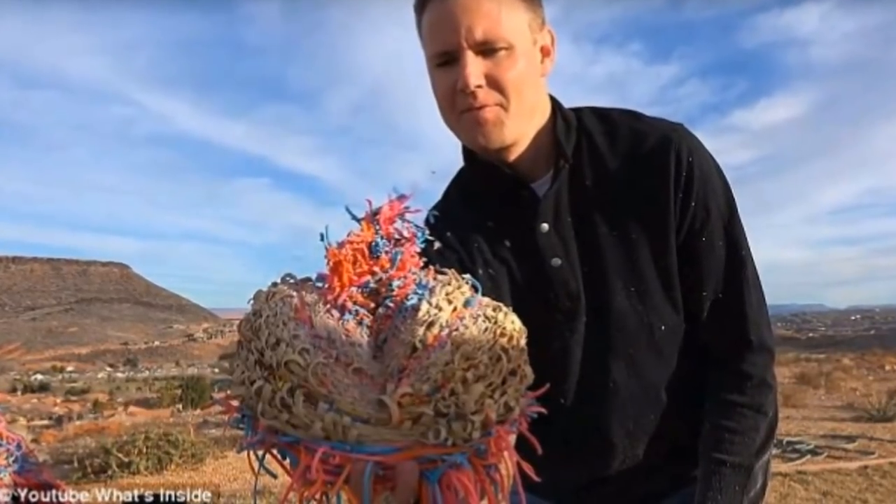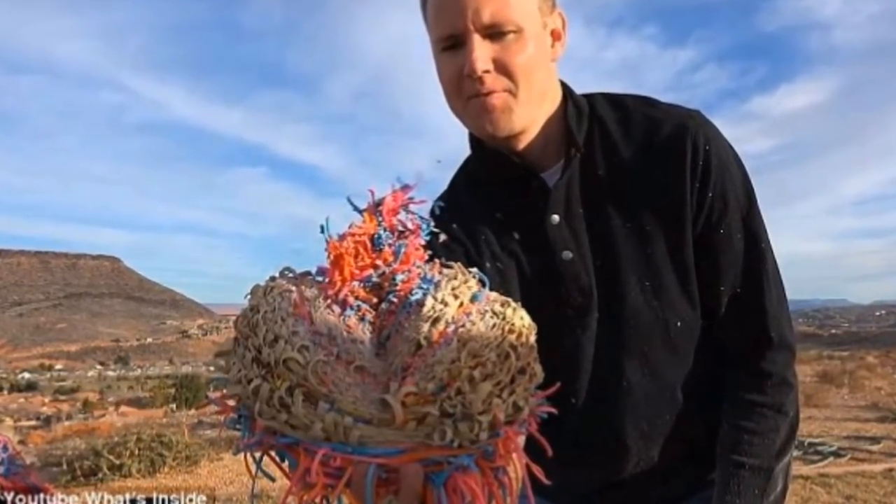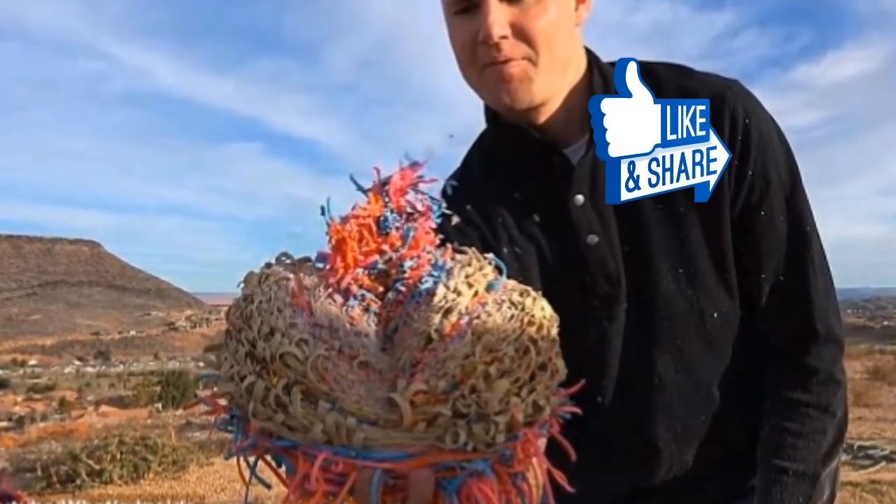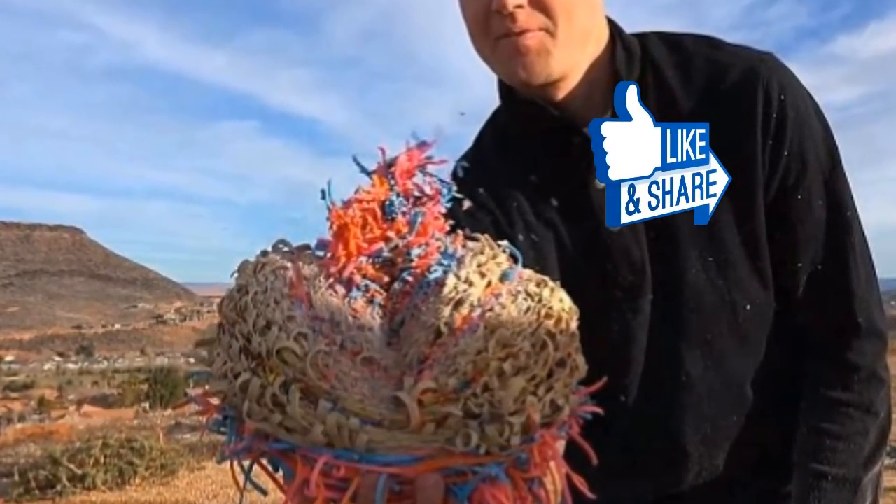That's so bizarre to watch. If this isn't the sort of thing the internet is made for, what is? Share this awesome video with your friends — they won't believe their eyes.